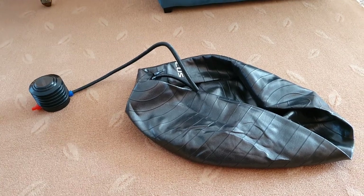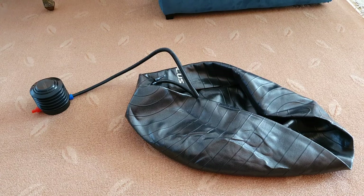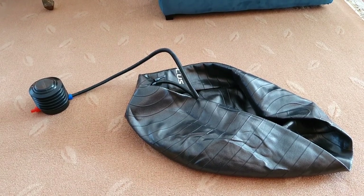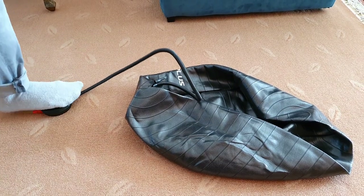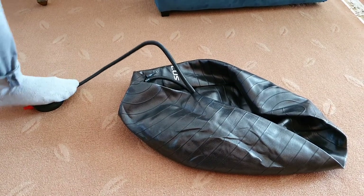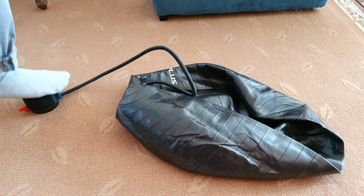I've connected it to the blue side, which is the side that you need to put it in in order to pump it, and I think the other side, the red one, is to deflate it. Okay, so here it goes. It's starting to pump it up.